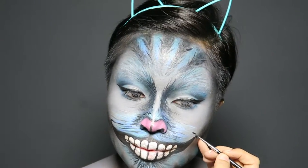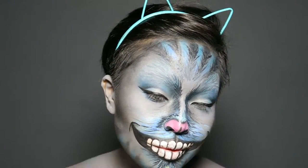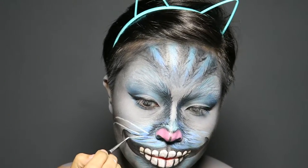Now for the final details: I added smile lines using black face paint that I smudged inward, then added long whiskers using white face paint. Don't forget to add small black dots as pores.